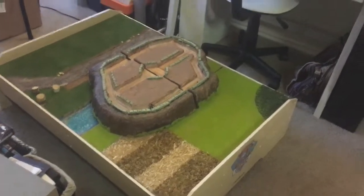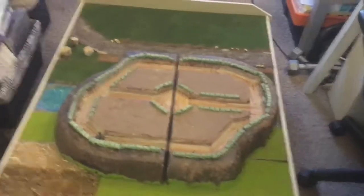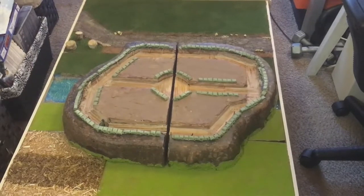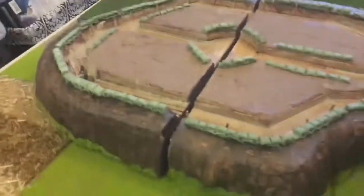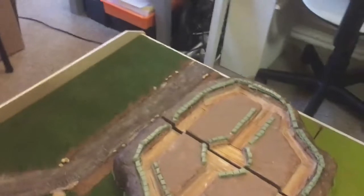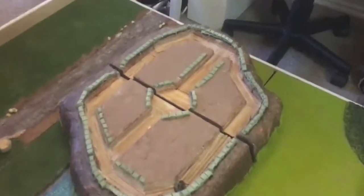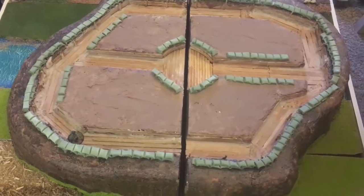You guys thought I had forgot about the extra elevation piece — no I didn't forget! There it goes guys, there it goes. I did not stick totally with my plans but I'm actually very pleased nonetheless with all of the terrain and all of the gaming we are going to get out of this project.